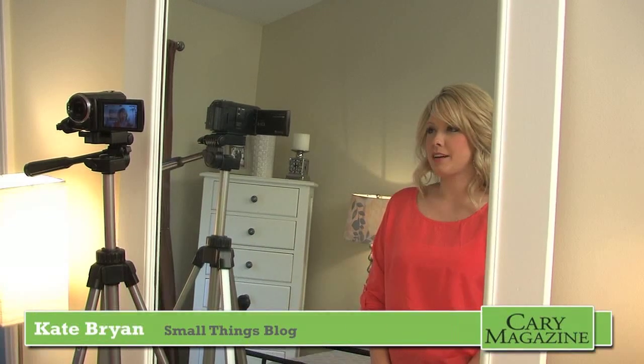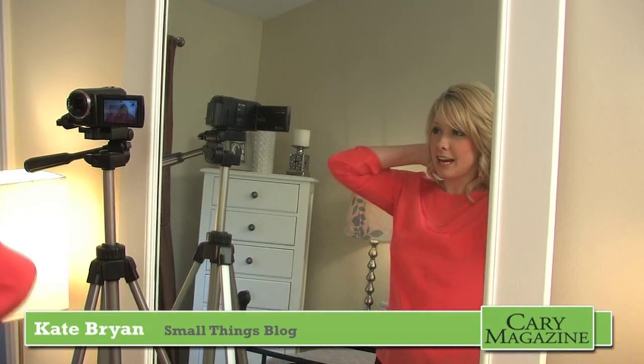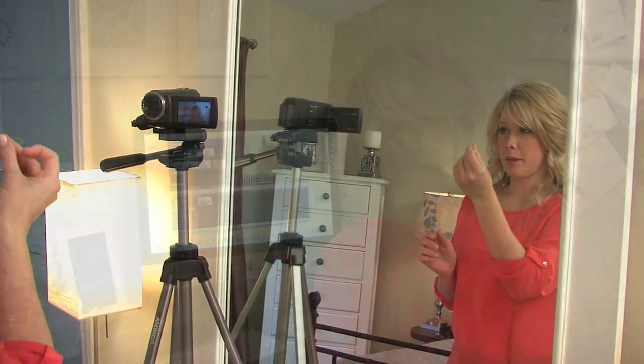Hi, I'm Kate from the Small Things Blog. Today we're going to do a braided and to the side low updo. All you need is a few bobby pins and a clear rubber band.